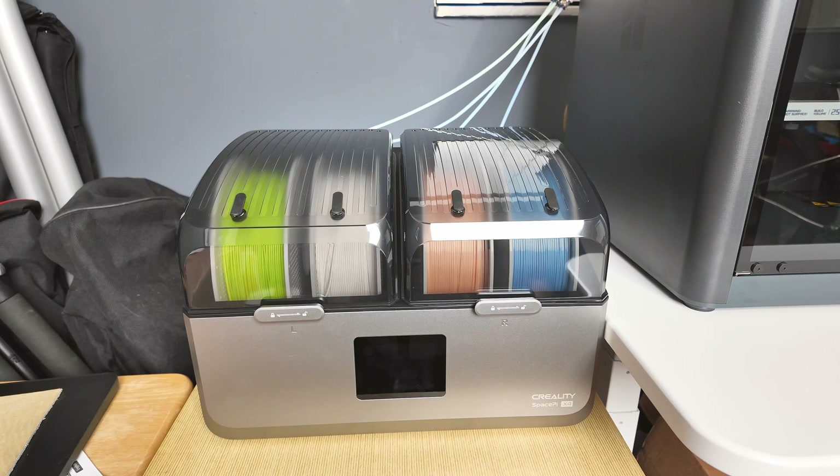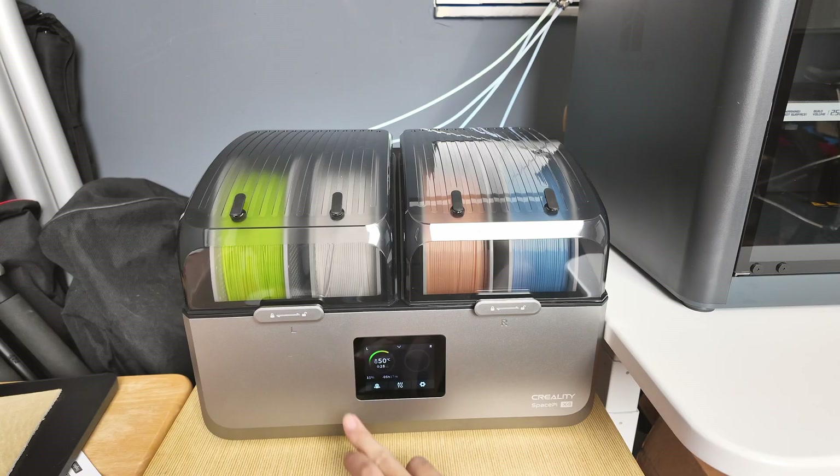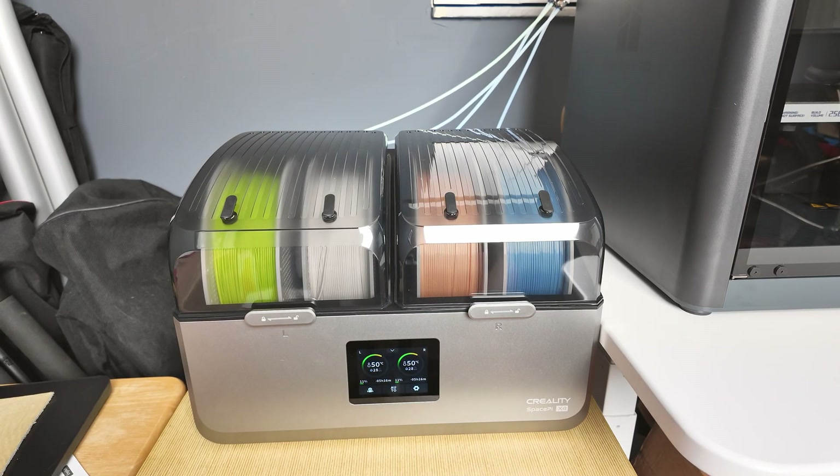What is also cool for this dryer is the capacitive LCD touchscreen control. Very intuitive, very easy to adjust, and you can visualize both chambers' temperature on the master screen.